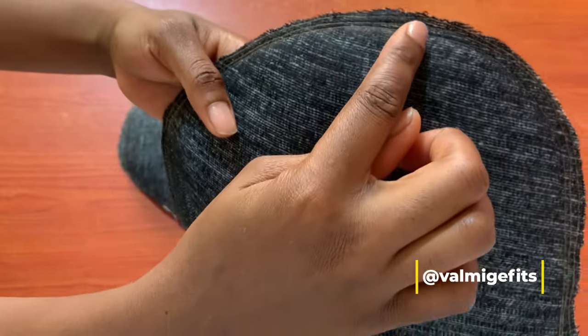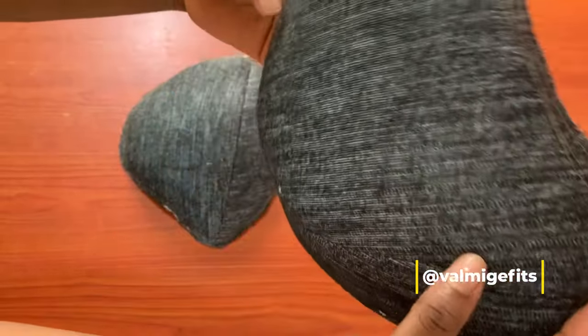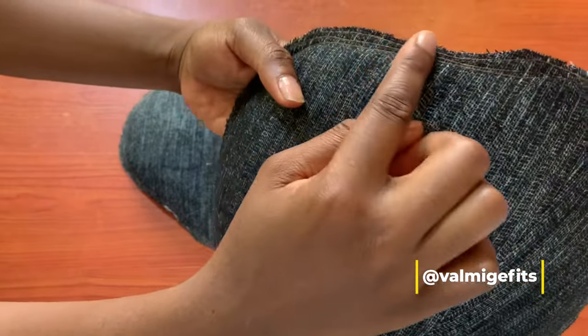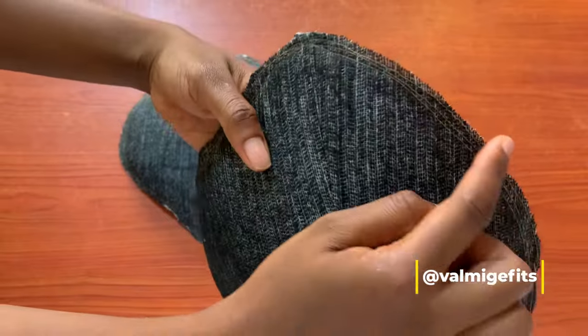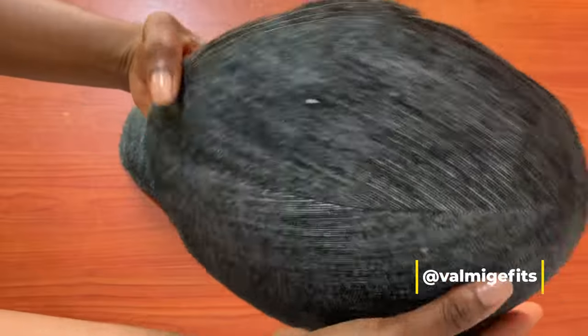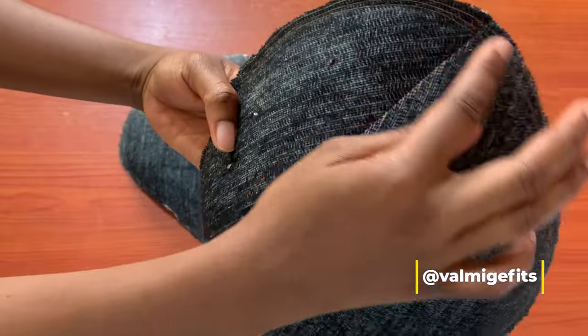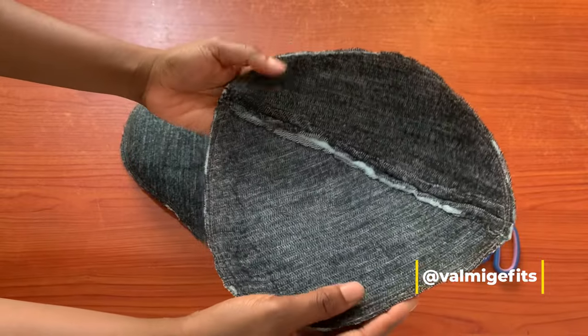This stitching is to make it look really flat when it's on my body. You can see the stitches — I actually used a different color of thread so you can see this properly. I did this all around the pad so that it can blend perfectly.